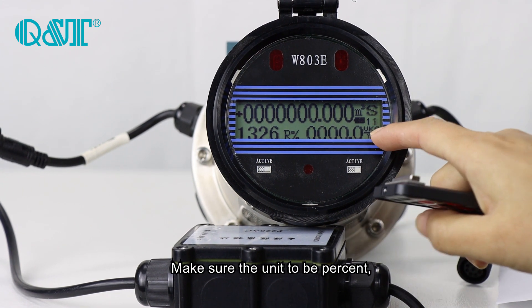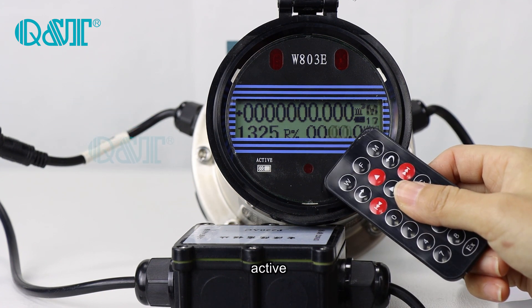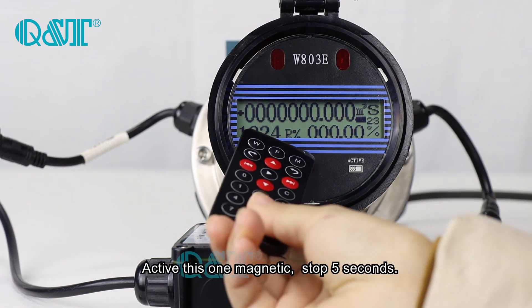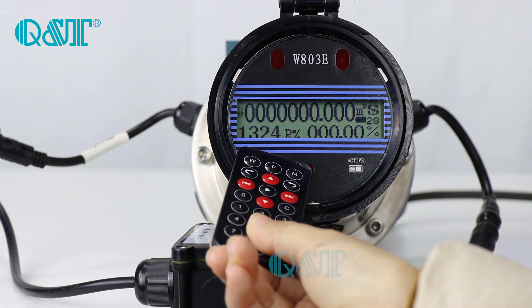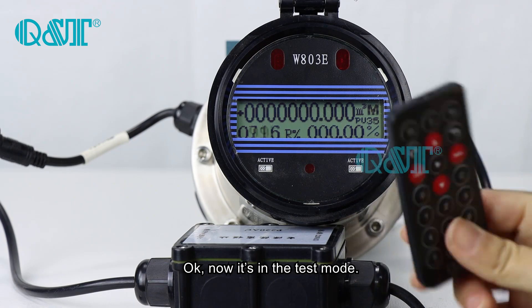Make sure the unit is present and active. Once it's present and active, stop for 5 seconds. Now it's in text mode.